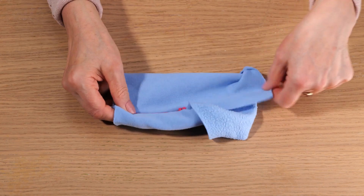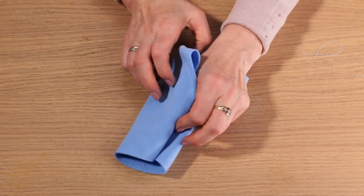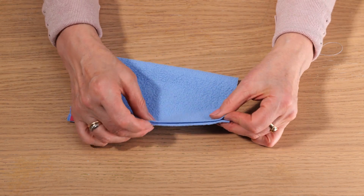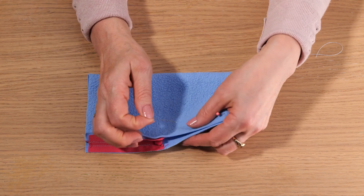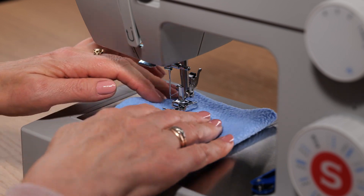Now let's turn it inside out. Next let's pin the side. Back to the machine to sew.